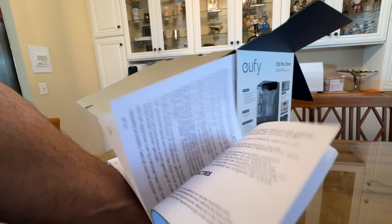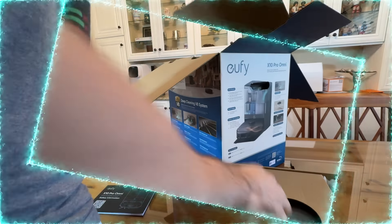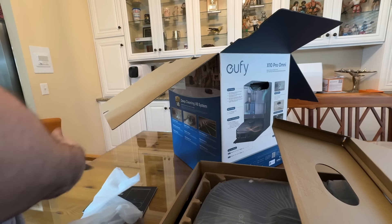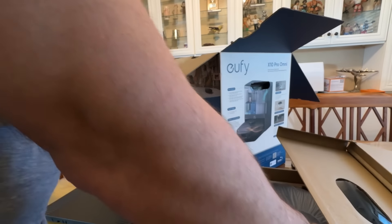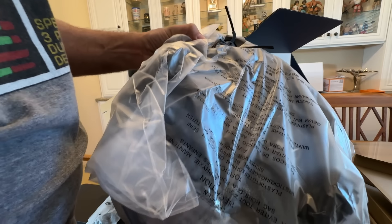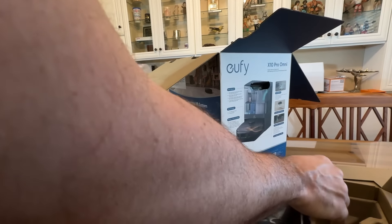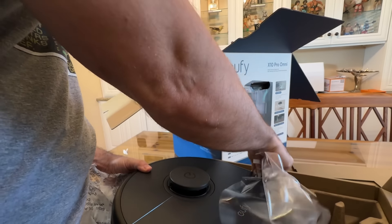The start guide covers everything you need to know in multiple languages. Unboxing reveals a tray for it to park on, the power cord included, and the vacuum itself comes pre-assembled — the mops and brushes are already in place. There's a piece of plastic protecting the robot and styrofoam on the corners to protect it during shipping.